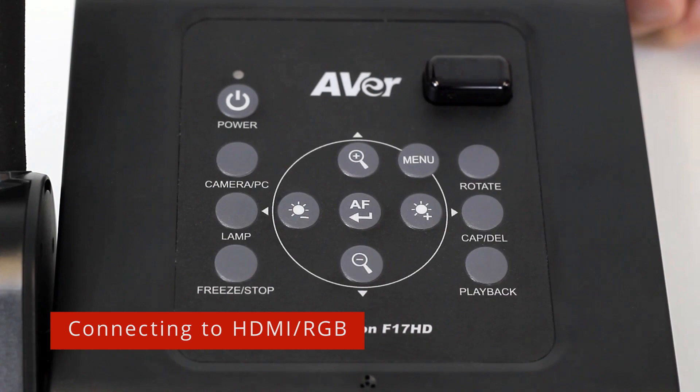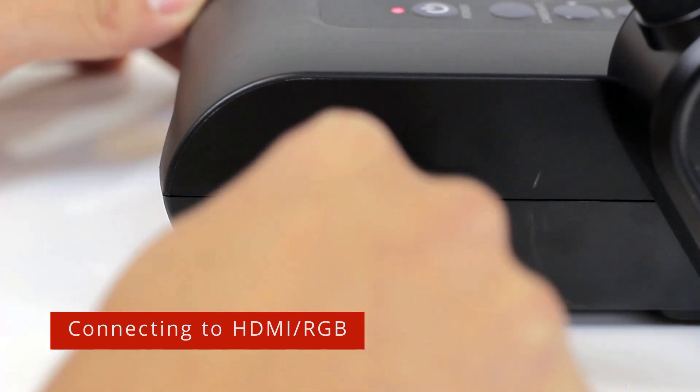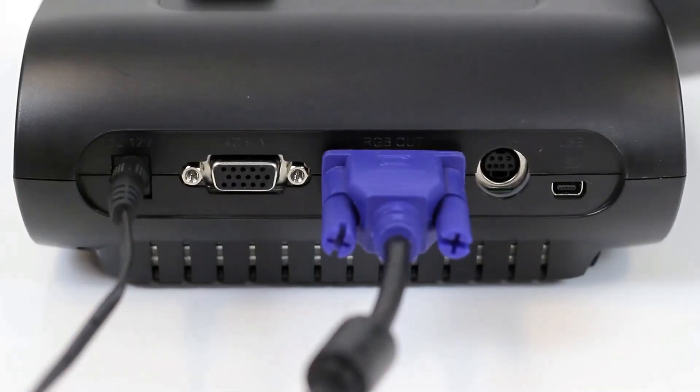Plug in the power cable and the power LED indicator will turn red. Connect the HDMI out port of the camera to a HDMI display. You may also connect a VGA cable to the RGB out port for older displays.